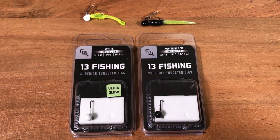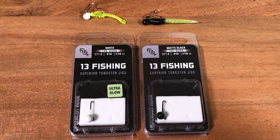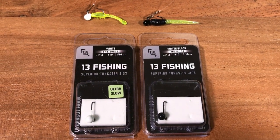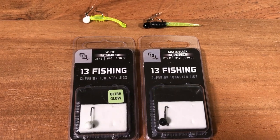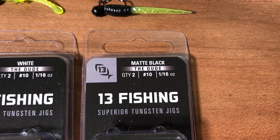Today we're going to review a jig from Thirteen Fishing, to take a break from perch fishing. Even though there will be a little bit of perch fishing in this video because this is how I tested these jigs. The name of the jig is The Dude.